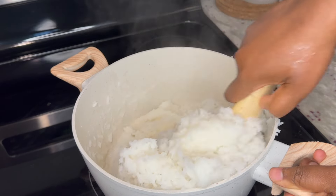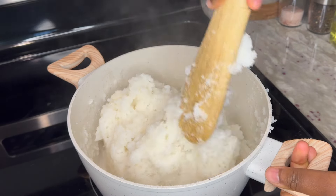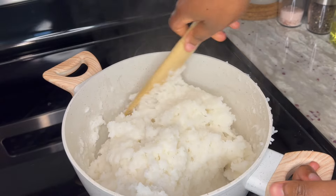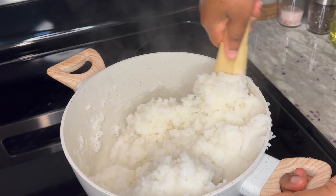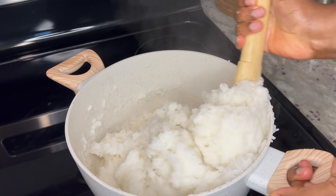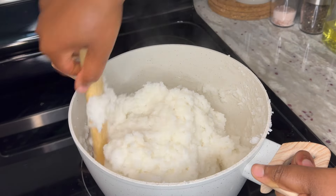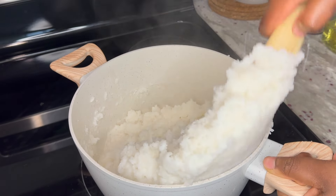I wouldn't really consider Omotuo to be one of Ghana's most popular dishes, because it's not raved about like the jollof, the waakye, and fufu. Omotuo originates from the Hausa people and is enjoyed throughout Ghana. It is mostly paired with groundnut or palm nut soup. It's one dish I can't really say I care for, because growing up it wasn't something I frequently ate, but I love to make it for the family whenever they want it, and I also wanted to share it with you all.